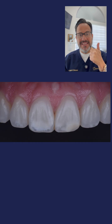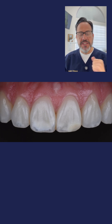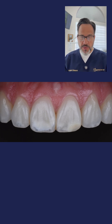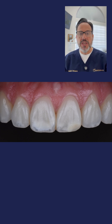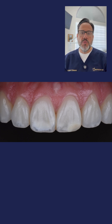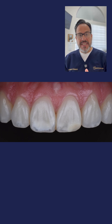Let's go to photo number two. We did 10% carbamide peroxide bleaching for 16 weeks using a night guard bleaching tray. We were able to increase value, and we know that by increasing value we can reduce in one way or another the size of the white spot. We did reduce them, but as you can see, they're still there.